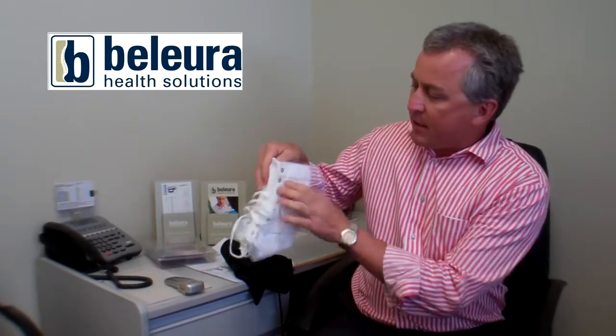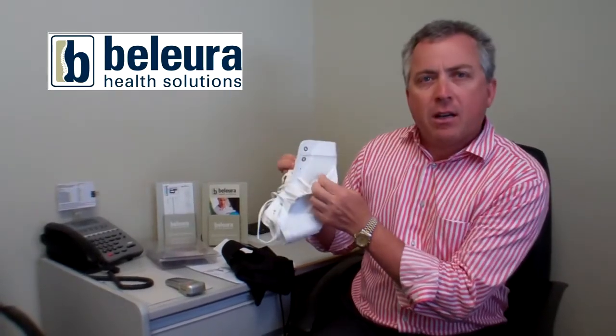So you can get some ankle braces, and there are some really good ones on the market. This one's called a Sweet-O. It's a bit old-fashioned, but it's really hard wearing and heavy duty, and it also comes with a 12-month warranty. It's a lace-up brace, and it also has some extra stability in the sides.